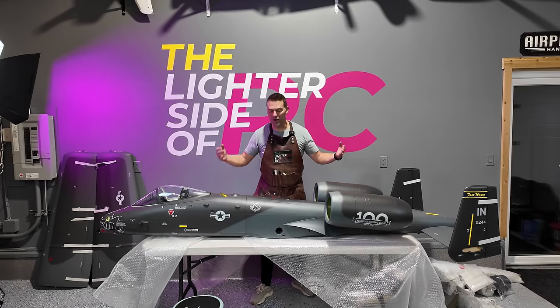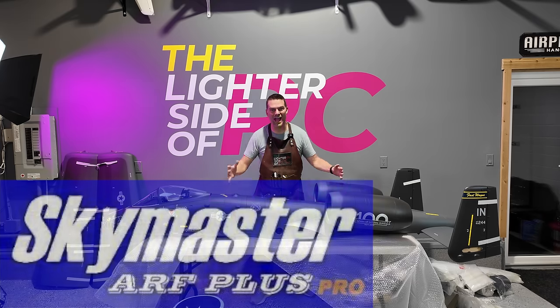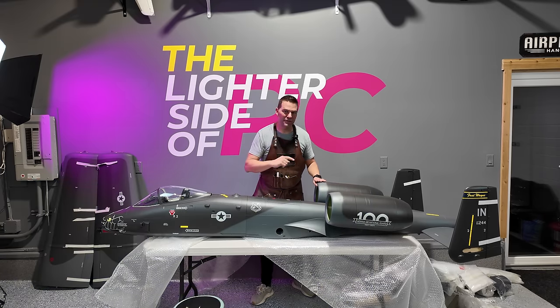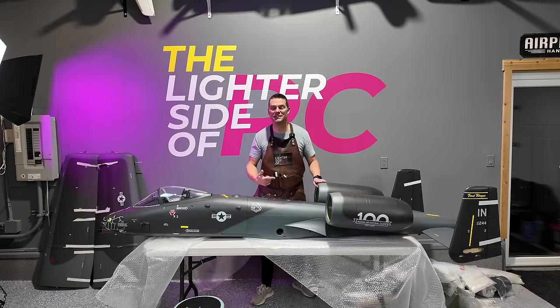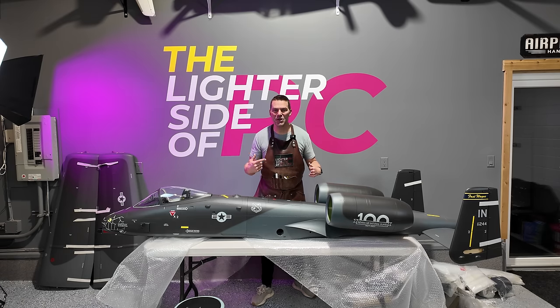Welcome back to the channel and welcome back to a condensed build version of a Skymaster A10 in Black Snake schemes. A little bit of a different orientation and layup for this video. We're putting this plane together with some outstanding equipment. If you haven't seen what's going in this aircraft, watch the unboxing video, but let's dive in to a condensed build on the Skymaster A10.